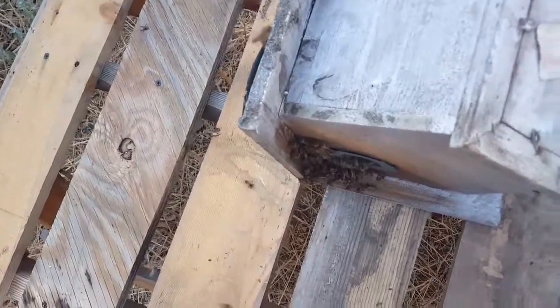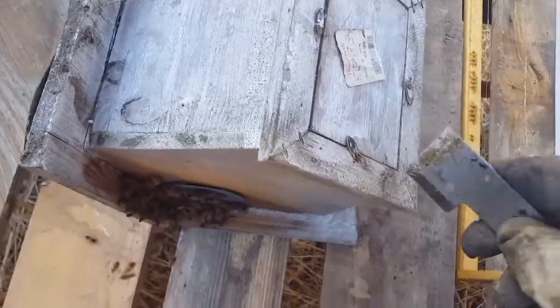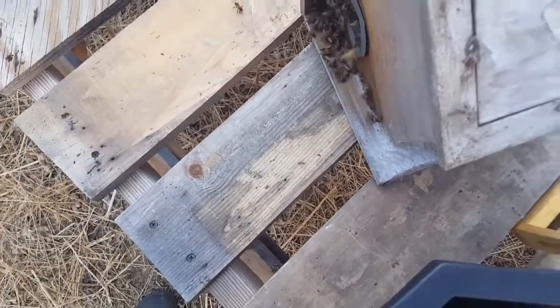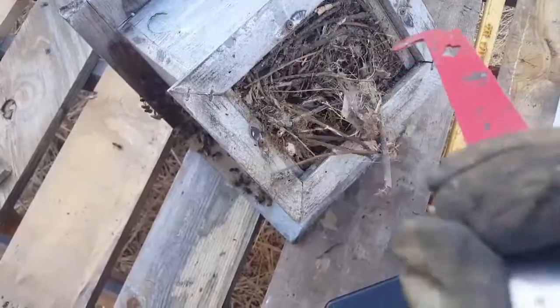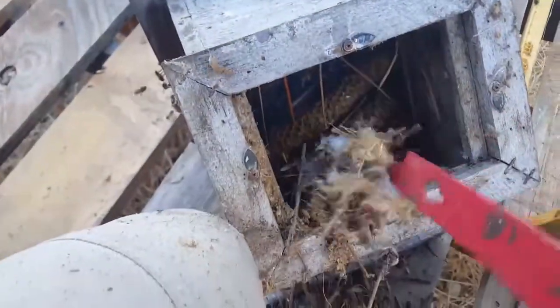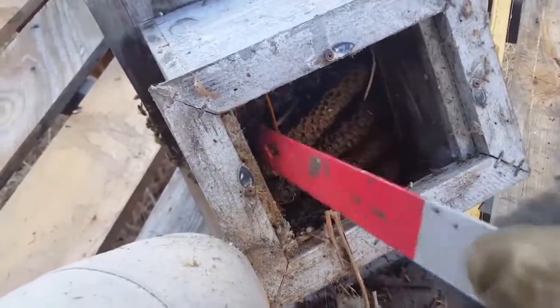This is gonna make it a little easier — I didn't see this before, but I can just drop the bottom out and get a good look at what's inside. Looks like an old bird's nest in here. Oh yeah, there's the comb — they made some nice little comb in there.